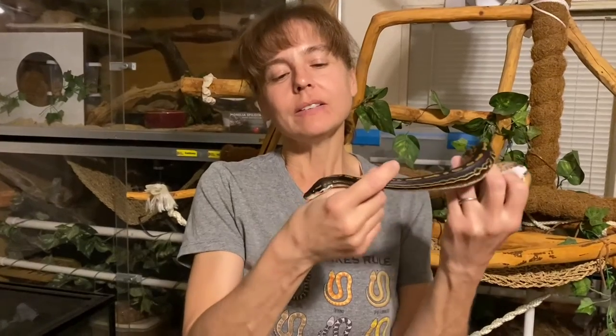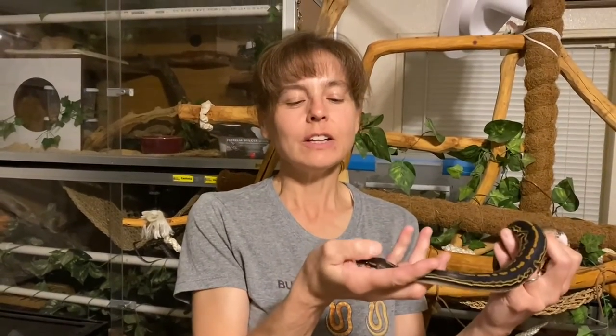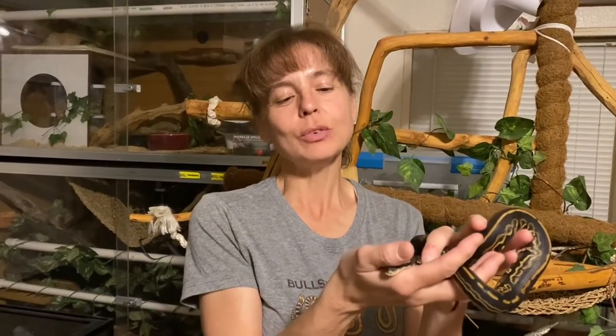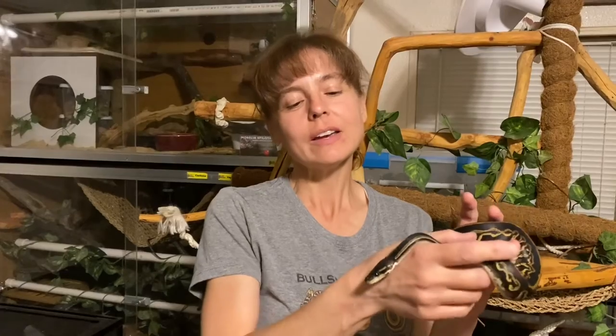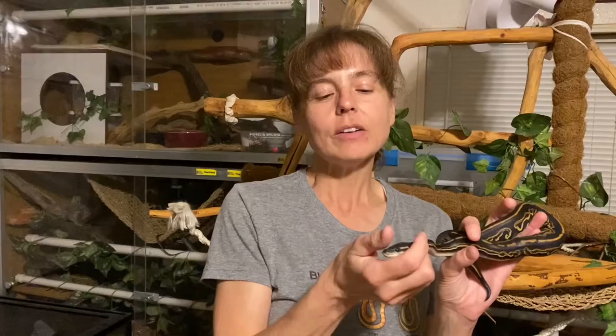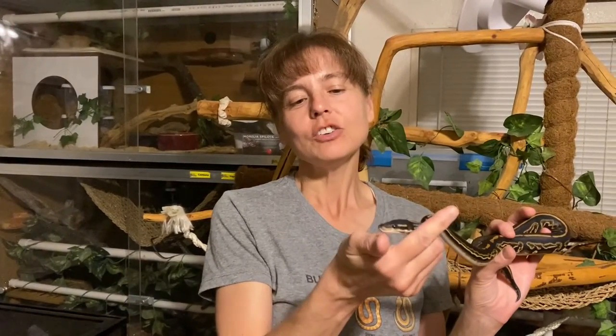Thank you so much for watching this episode of Training Tuesday. As you can see, Sarek is very good about me touching his head. After using the techniques that I demonstrated in this video, he's really calm and relaxed and he actually moves his head through my fingers and over my hands sometimes when he's just out exercising. So I hope that you have equal success habituating your snake to having their head, nose, and mouth touched and messed with.